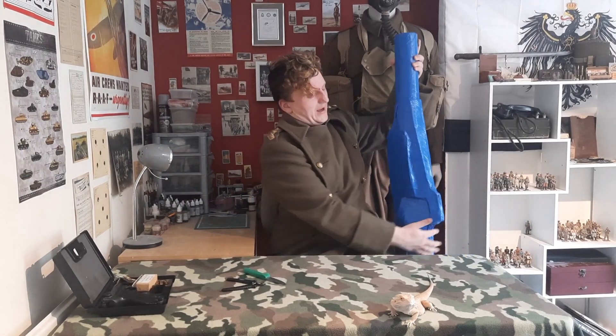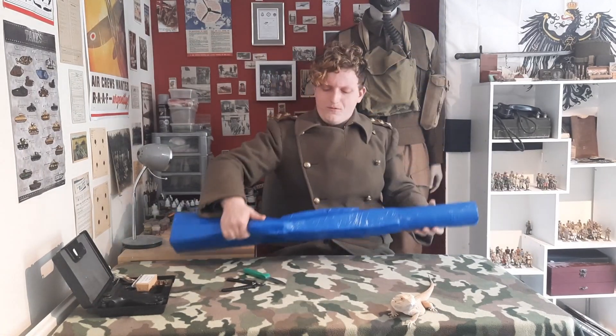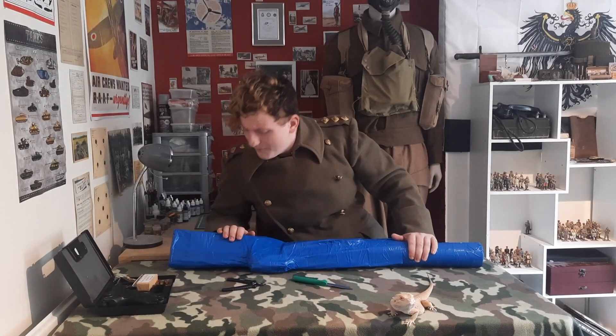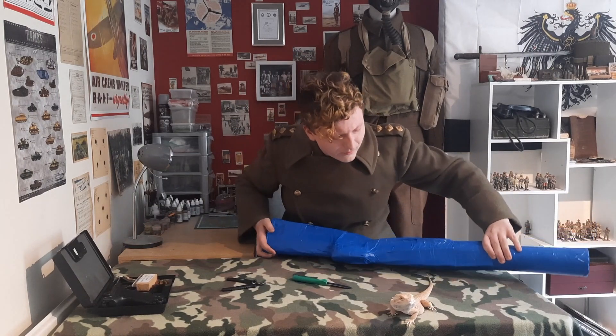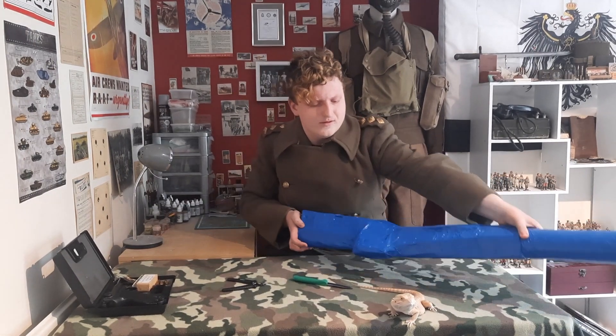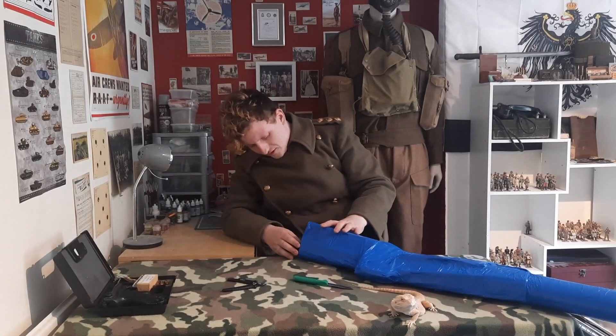Right, now into the big item. How am I going to get into this? Let's go from the side — I'm going to move your tail, little man, I don't want you to get crushed.